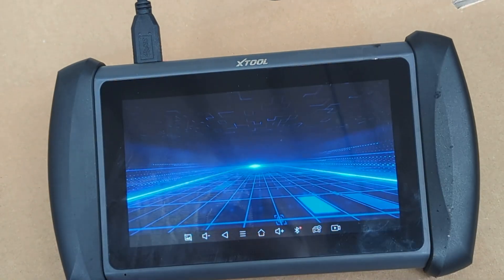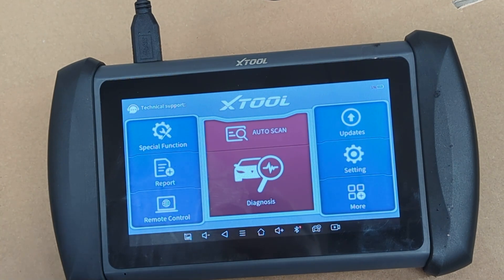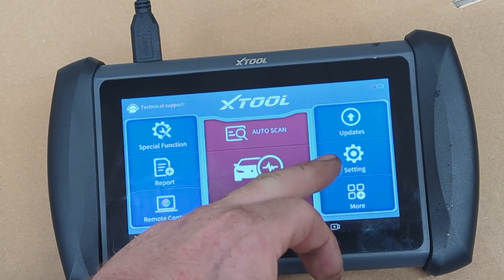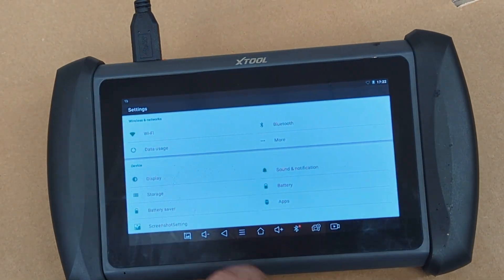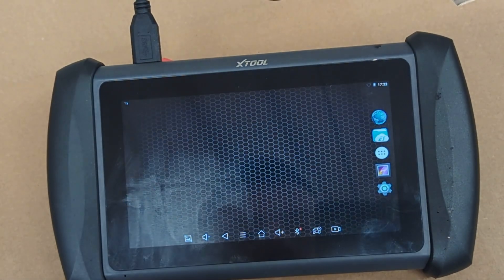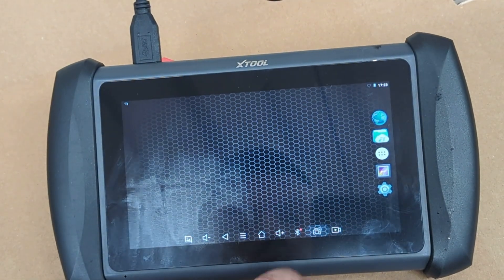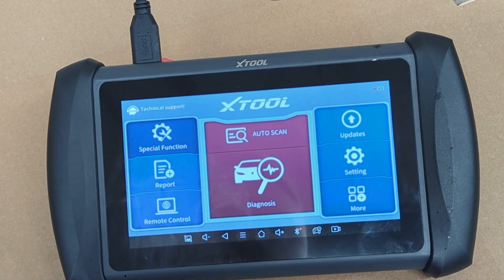Looking in the menus, you can use it as a tablet — you can access the internet, view videos, and view images on it. On the main screen you have special functions, report, remote control, auto scan, diagnosis, update, settings, and more. In the more folder you just see X-Tool. On the main menu button you can change all the settings and access the internet. There's also a folder to view files on the system. You can connect a camera and other accessories for diagnostic work.